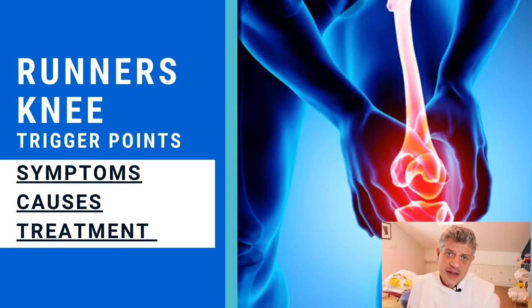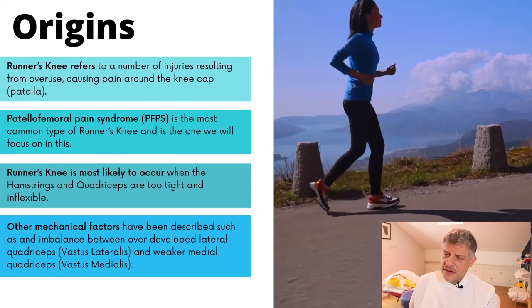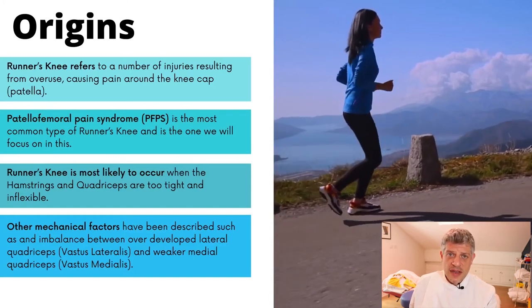Hello, my name is Simeon Neil Asher and the Trigger Point of the Week this week, we're going to be covering runner's knee. Runner's knee is a pretty common condition — sadly, the cause of a problem that stops runners from being active. Another name for it is patellofemoral pain syndrome.